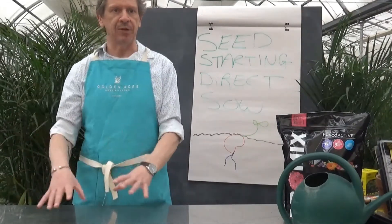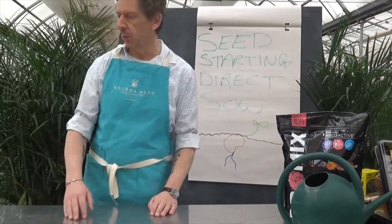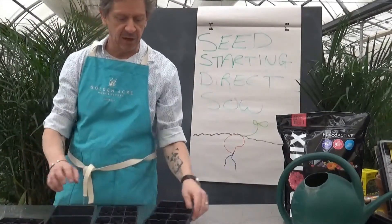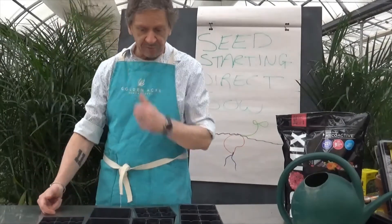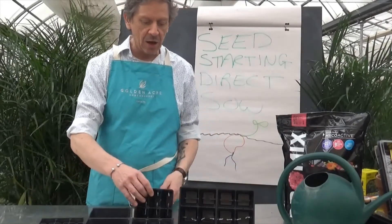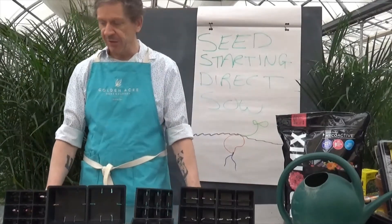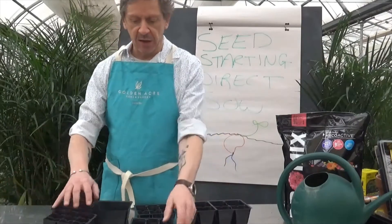With direct sowing, we're going to put down a soil bed and place seeds directly into it. We'll touch on a few important things. One of the most important items we have here are the various size seed trays. All of these basically have the same function — they hold the soil in a bed so we can put the seeds in.